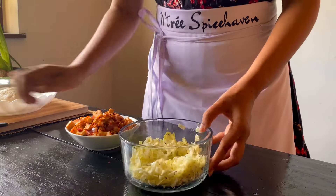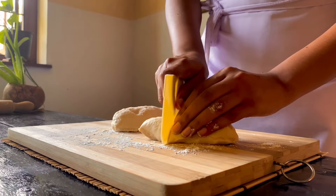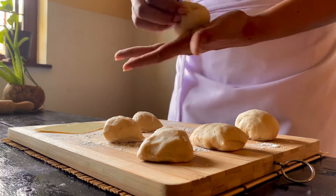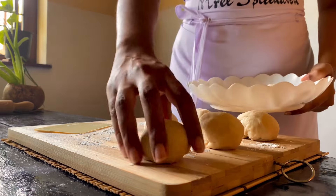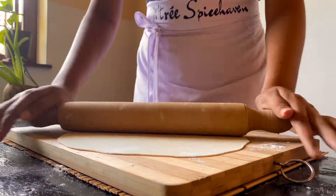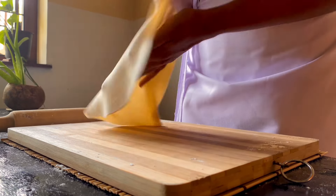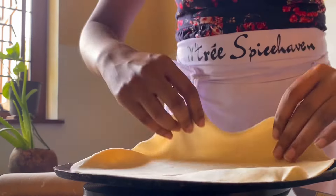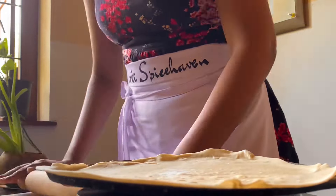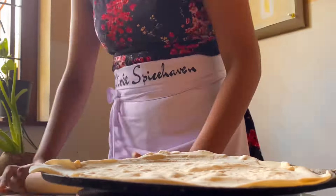Mix, mix, mix and we are done. You can add the salad on the table and on the surface. When you are ready to wrap the salad filling, if you want to try the sauce, you can put the sauce on it.